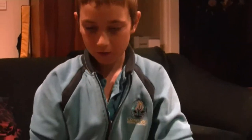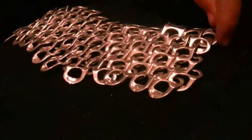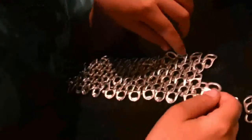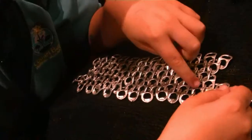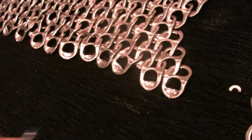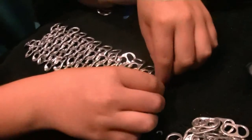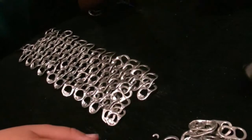And then after that, you weave them, as you can see here. I'm not quite finished. You want to do it as a partner thing, and you just do that. You can come back here together.